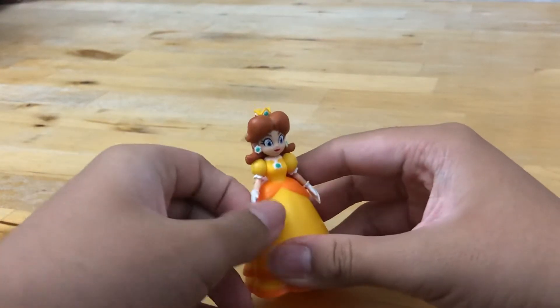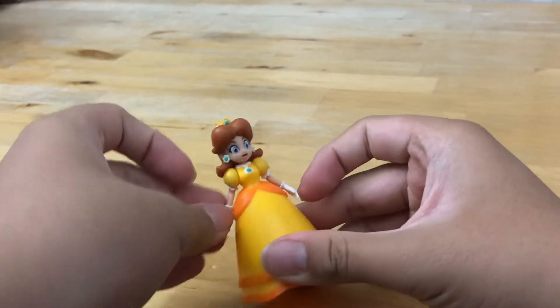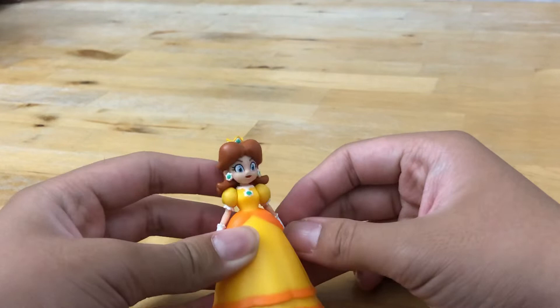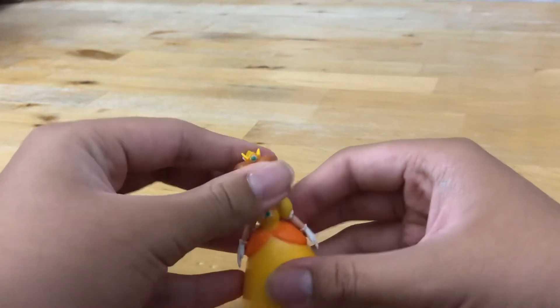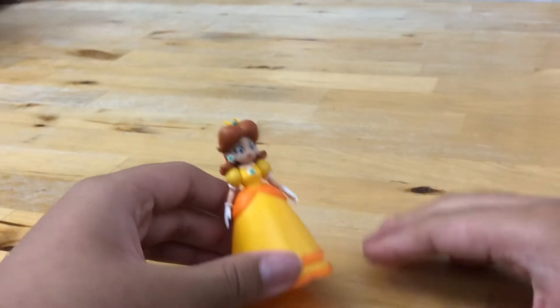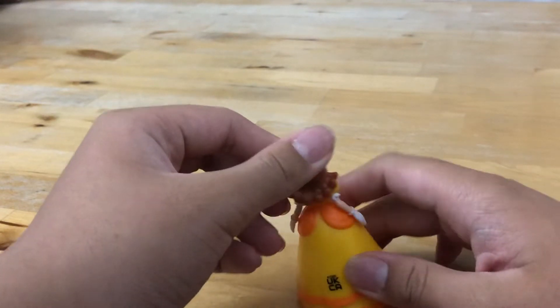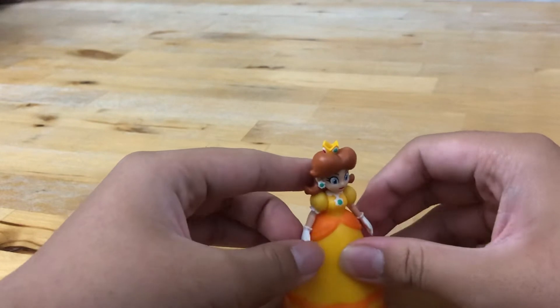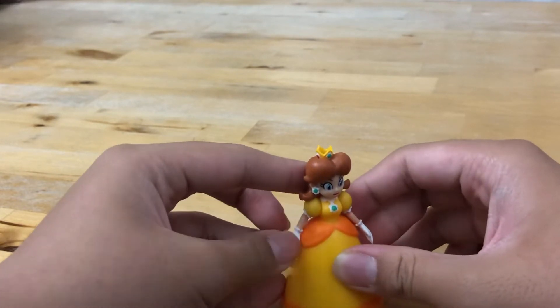This has probably two, maybe three points of articulation — yeah, two points. Overall I think this is a good figure, although the arms are quite stiff when you move them.